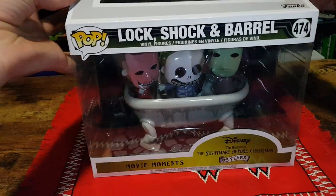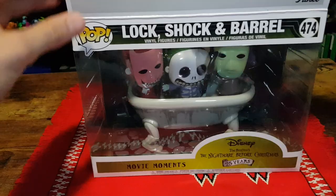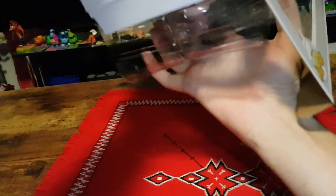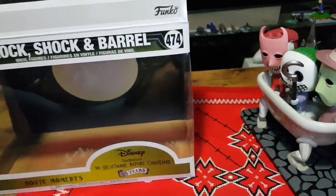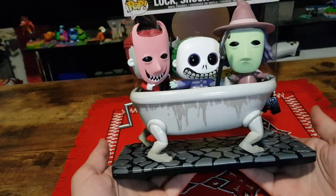So carefully pop the top and pull it out. And here we have it.